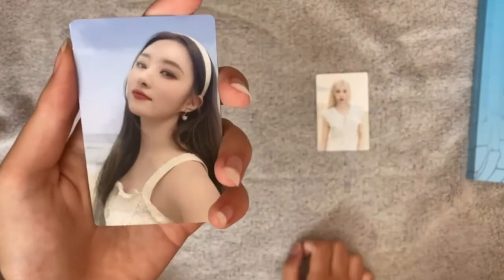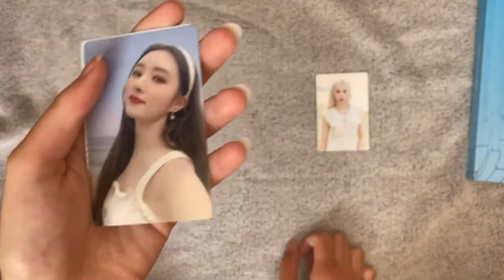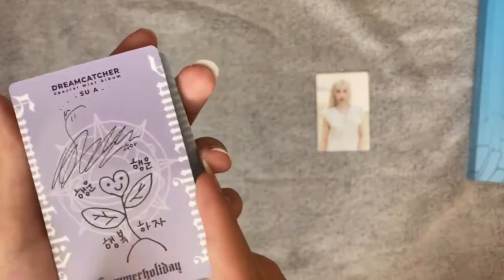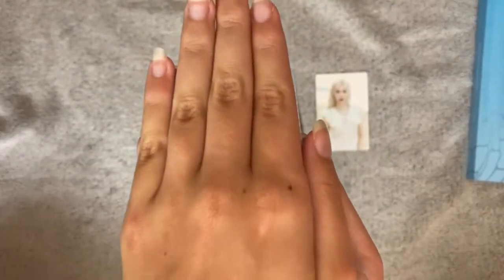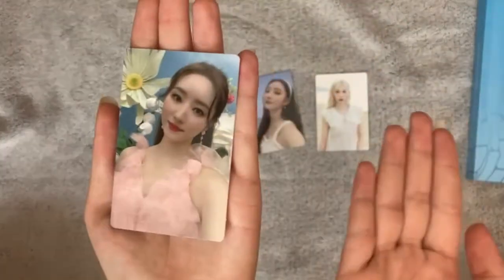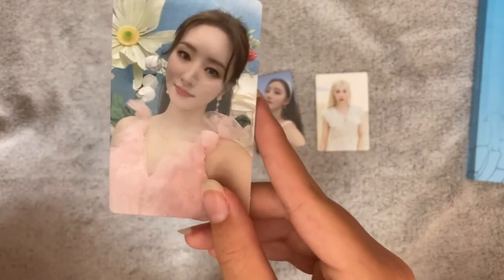Oh, Sua — she's so cute! Wow, okay. And here is the back. And now let's take a look at my last one — three, two, one... Another Sua! Wow, she's beautiful, and here is the back.